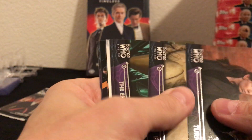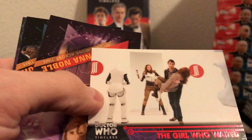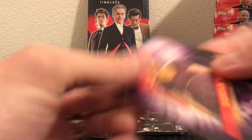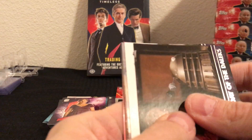One of these packs should have our second hit. Got a red parallel this time — this is numbered, I believe, about 25 — The Girl Who Waited, yep, 12 of 25. So our second parallel of the box, and inserts and green parallel. This should be the hit — the other hit in the box unless I got shorted. This should have an auto or a mem, and it is thin, so it should have an auto in here.